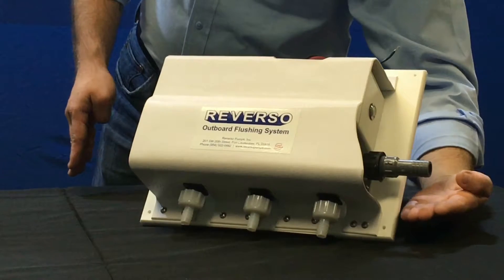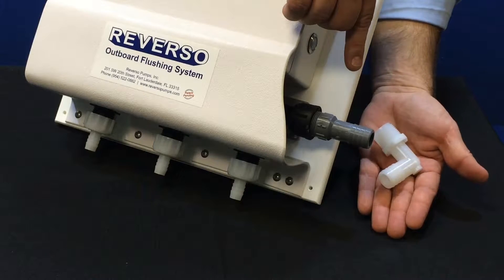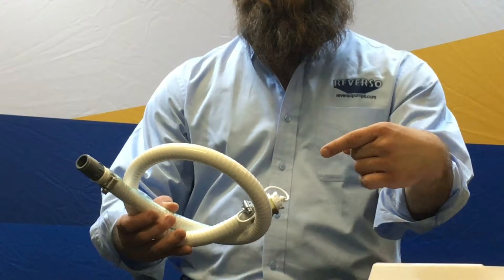So what are the inlet and outlet connections on the outboard flushing system? The inlet is a three-quarter inch hose barb, which is also available in a 90-degree fitting, which can connect to the deck connection, where you can either use the inlet hose kit.